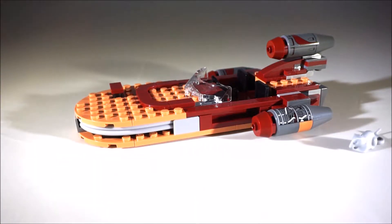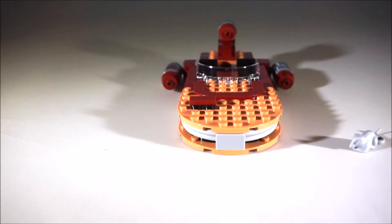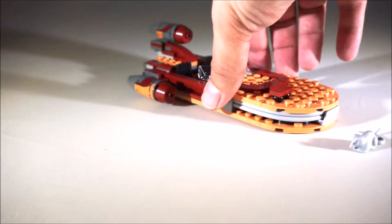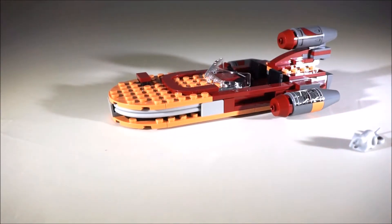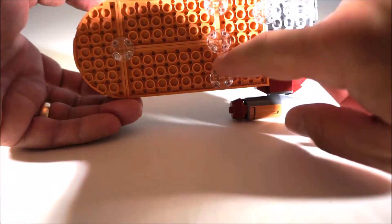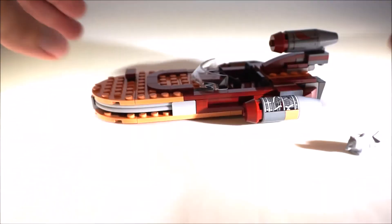Pretty easy build. It retails for, I believe, $29. There's the front view of it, front view, side view, there's the back. They put these pieces on there to make it look like it's actually floating — you know how it hovers off the ground a little bit, they put those there.